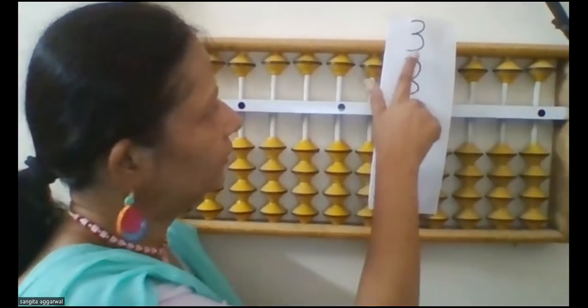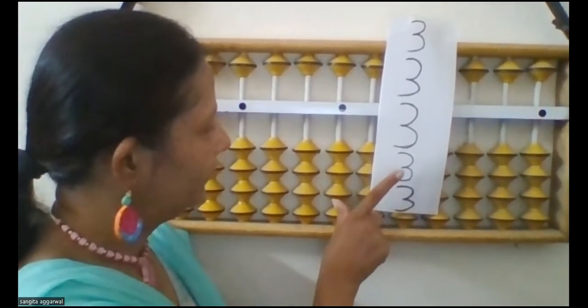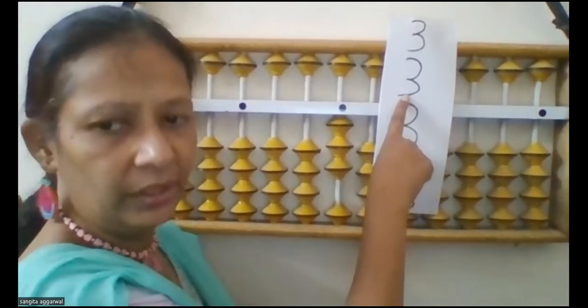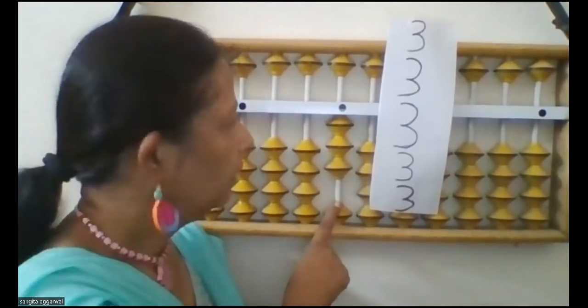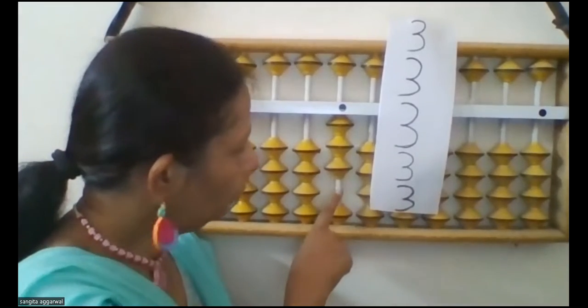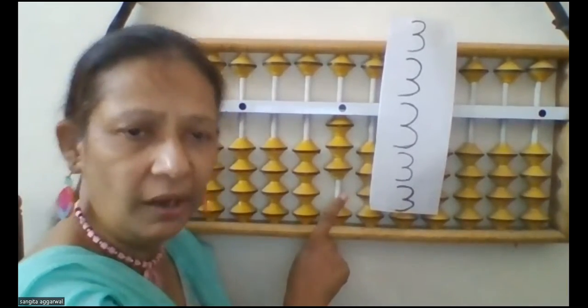Now look at the question — this is 3. So on the ones rod, how can you do add 3? You can do add 3 directly. Now again look at the question — you have to do add 3. You have two formulas: one is add 5 minus 2, and the other is add 10 minus 7.